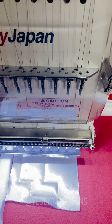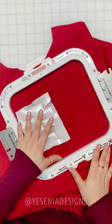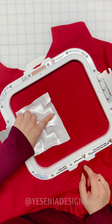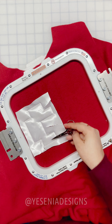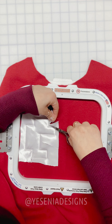I'm gonna stop the machine again. For this step I pull out the hoop just because it makes it easier. We're basically gonna cut the excess fabric, trying to be as close to the stitch line as possible. I'm just using my little applique scissors — just start cutting.